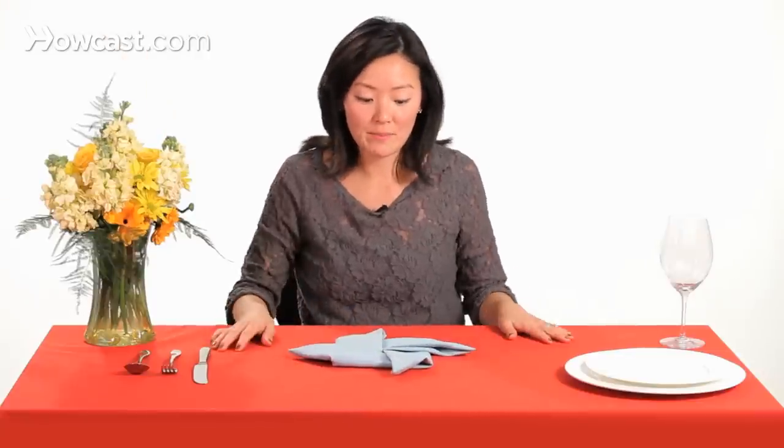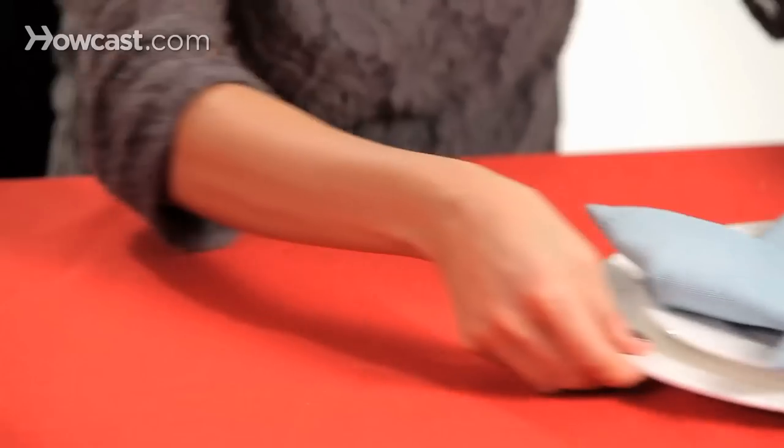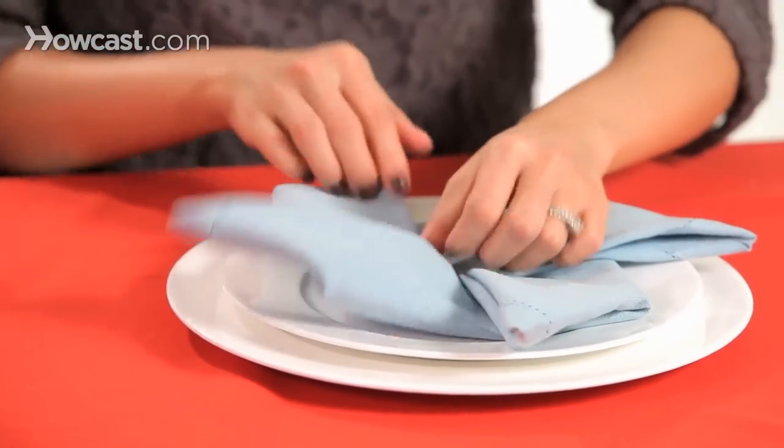You can see we've created a pinwheel — transfer it to your dishes. And that's how you fold a pinwheel napkin.